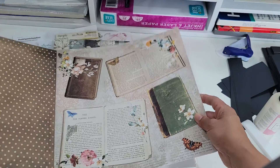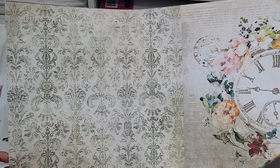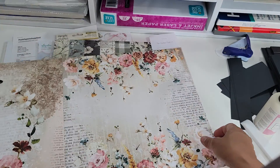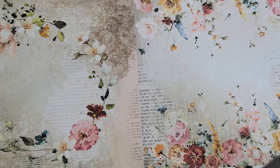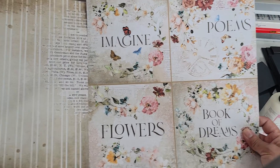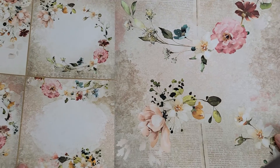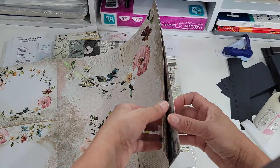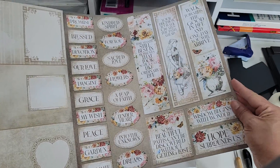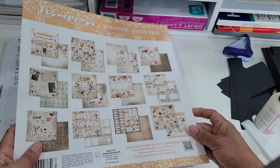It's an amazing paper collection. I love it. I don't know if my camera is picking up all the vibrant colors — this is so beautiful. Here's the next page, and here's the next one, that's the other page. I got two of them. Stamperia always comes out with beautiful paper packs. And that is that one.